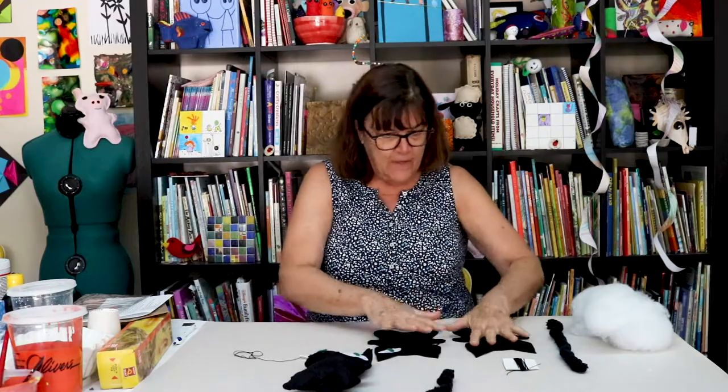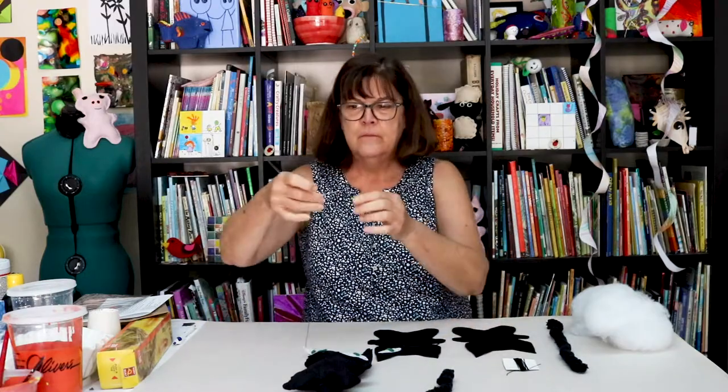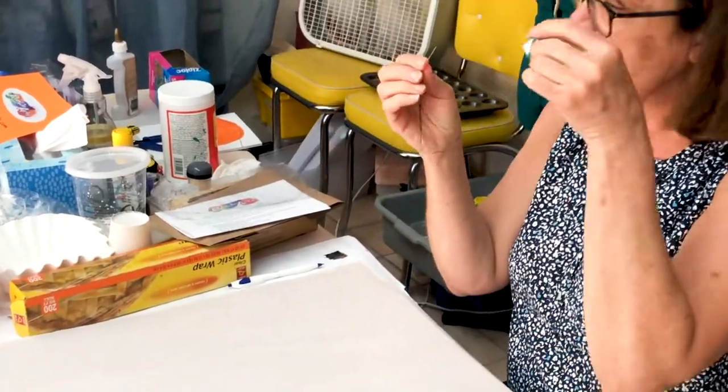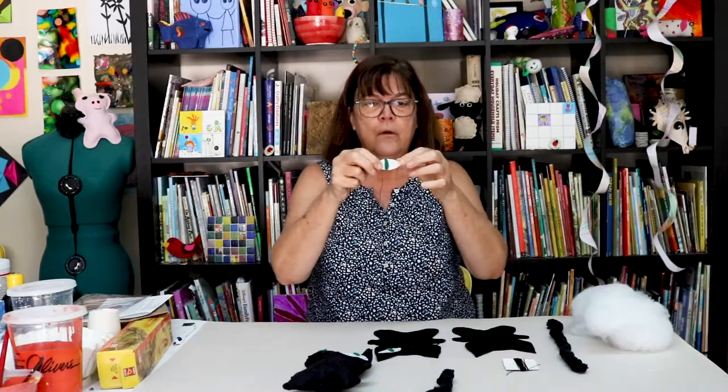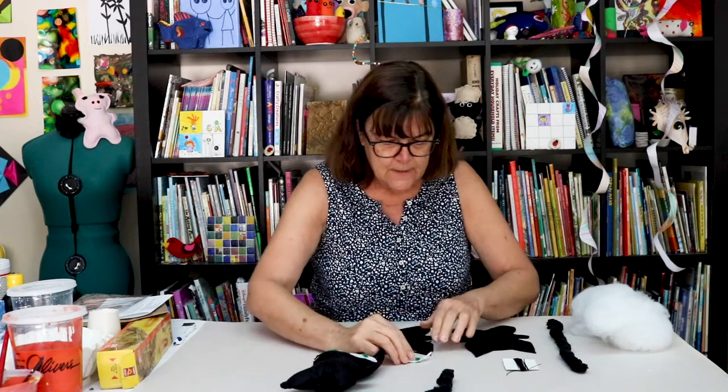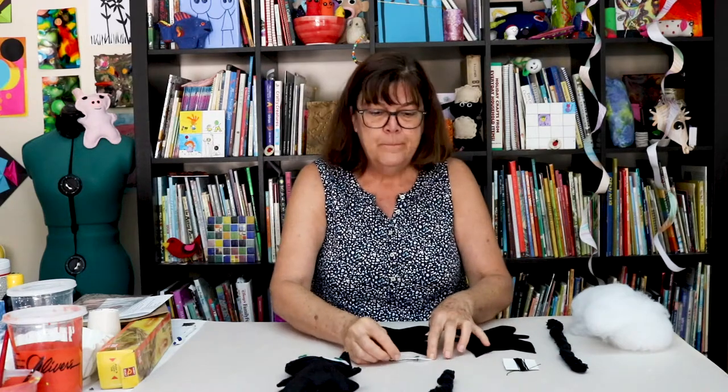So first you're gonna have to get your pieces all out, thread your needle. It's gonna be a needle that has a big eye. I've started it — speaking of eye.